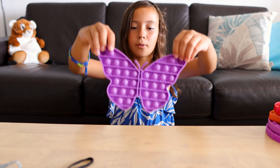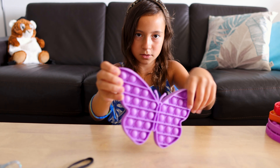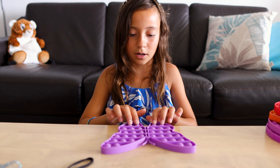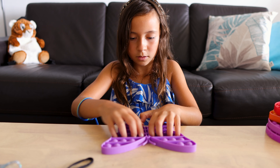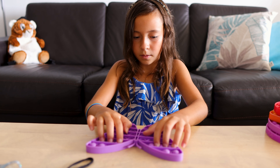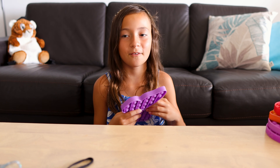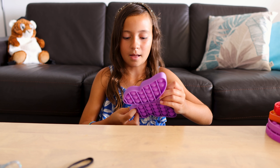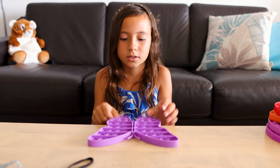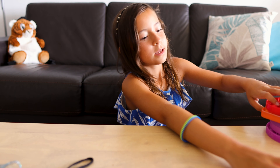Now I'm going to be showing you guys the purple butterfly pop-it. It also has butterflies actually inside the bubbles — you can't really see it, it's kind of blurry, but it does have them. This is the hard side and this is the soft side. This is probably my favorite pop-it because both sides make noise and are soft.